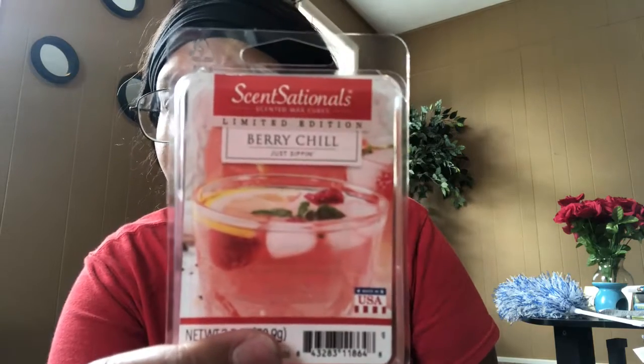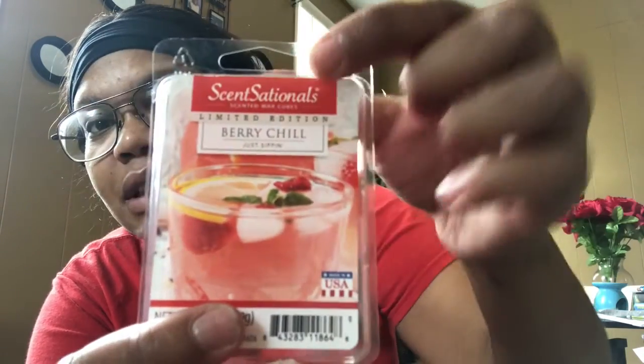I got some more scent wax cubes — when I tell y'all this one smells just like rice krispie treats, I love the smell of this so much. I also got this limited edition one called Berry Chill — when I tell y'all it smells good, it is so good. It's a limited edition.